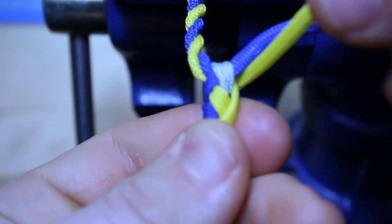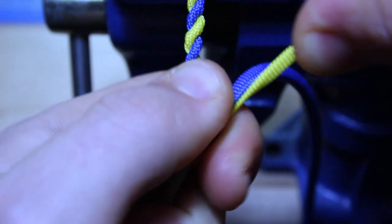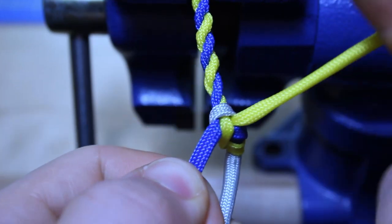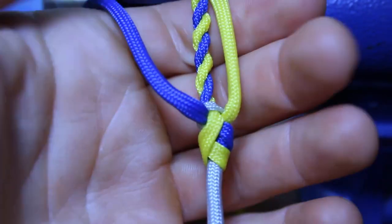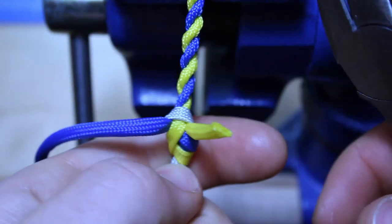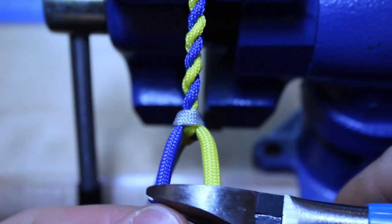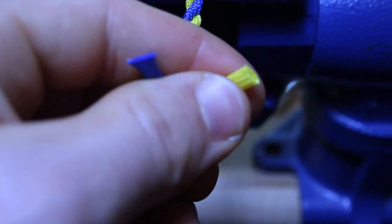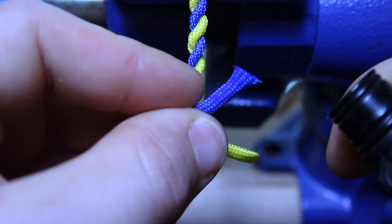There we go, now I'm going to pull the yellow strand as tight as I can. Perfect. Then what I'm going to do is take these two strands and kind of pull them out, so they're kind of like that. Now take your clippers and cut off so you only have about three-fourths of an inch left. Now I'm going to fuse the ends, make sure they don't fray.